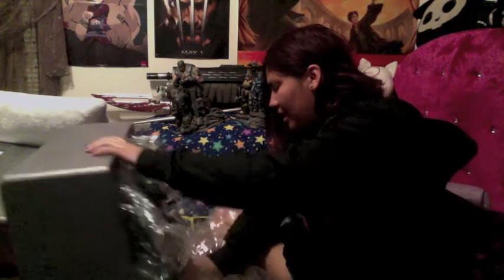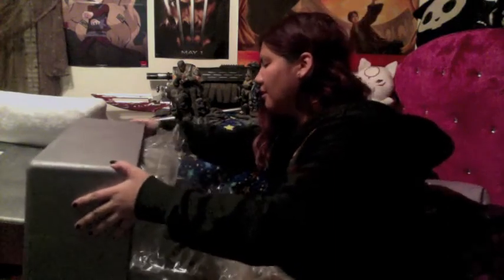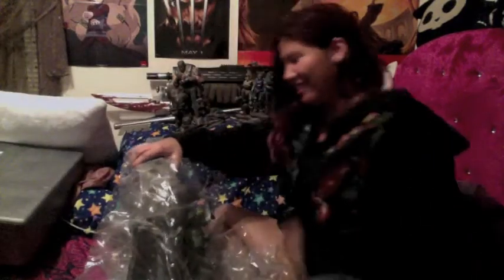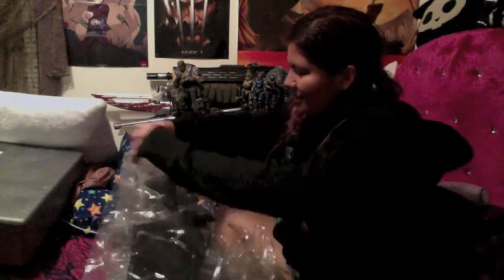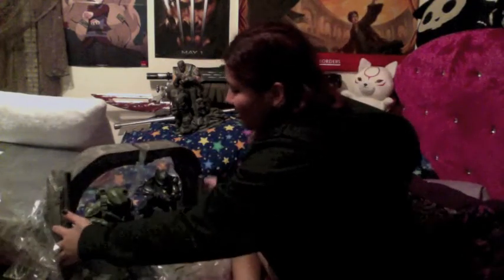We have a new set. Oh thank god they're separated — I thought it was like one whole figure. Holy crap. Let me take this out. This is actually pretty sick. What I'm going to do — so if you get a better look at this — I'm going to go ahead and put this box together so I can actually expand the box.